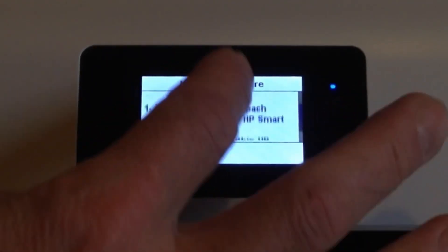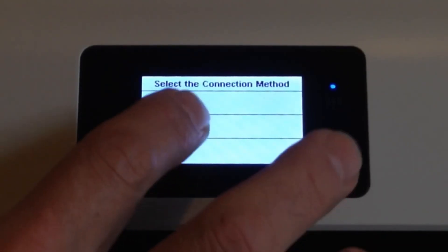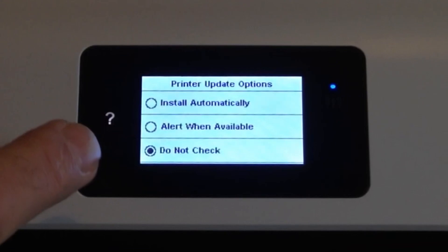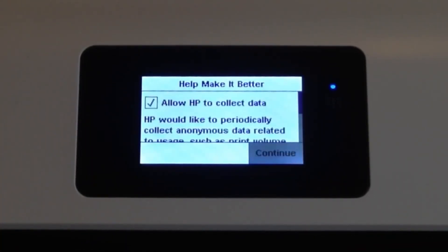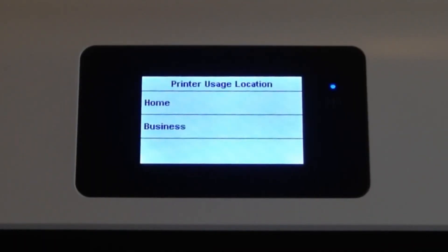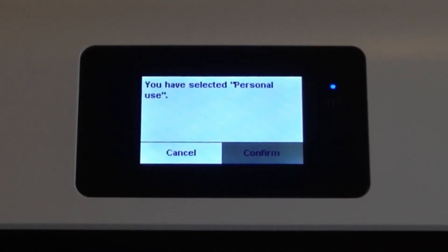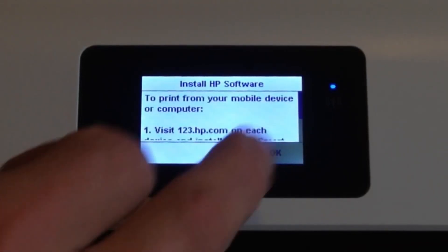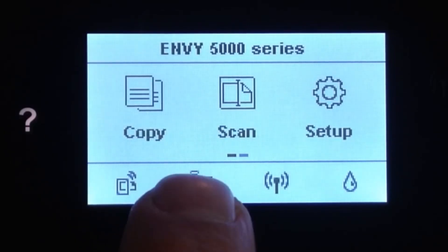To print from your mobile device there are more info and advanced settings options, but I'm going to select 'Connect later.' For printer update options I'll select 'Do not check' — I'm not worried about that at this stage. I'll allow HP to collect data and confirm it's for home and personal use.